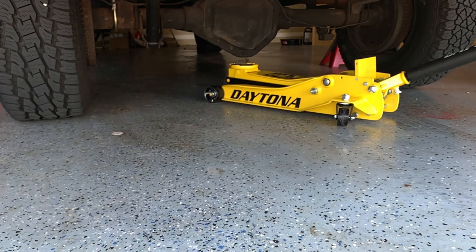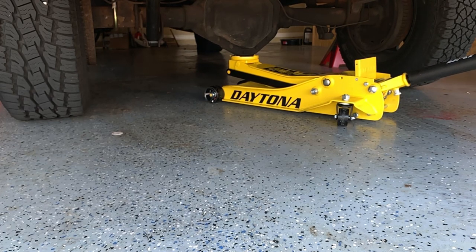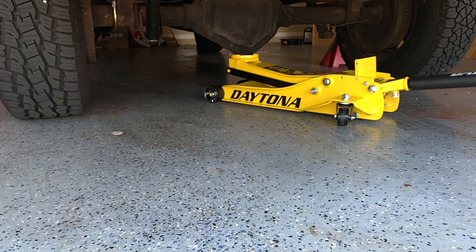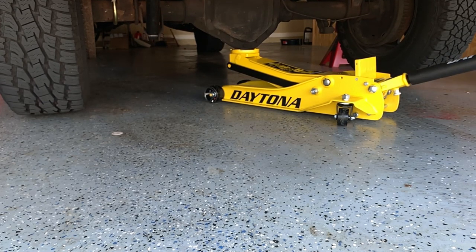With your safety measures in place it's time to lift the truck. With your jack stands on either side go ahead and put your floor jack under the rear differential and begin to lift up. Once tension starts to lift off the tires, if you're not using an air compressor now's a good time to break the torque free on your lug nuts. Then go ahead and begin lifting the truck the rest of the way up high enough so that you can place it onto the jack stands.